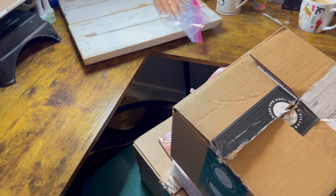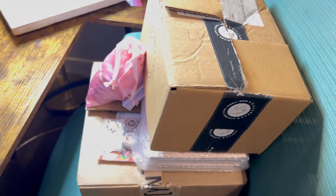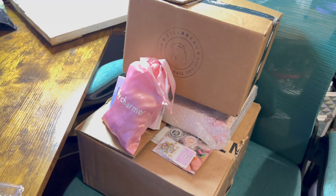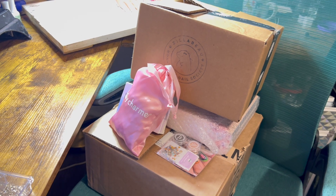Hi everyone, welcome back to Nails by Sora, and today we're going to be doing something a little bit different. We are going to be doing a Black Friday unboxing.